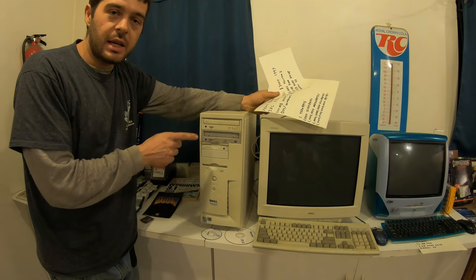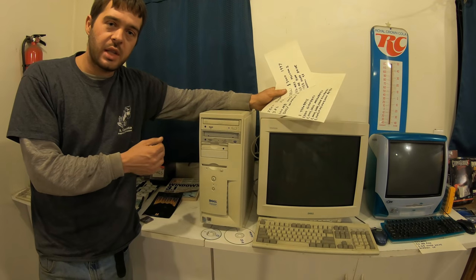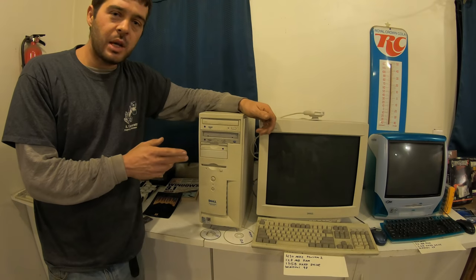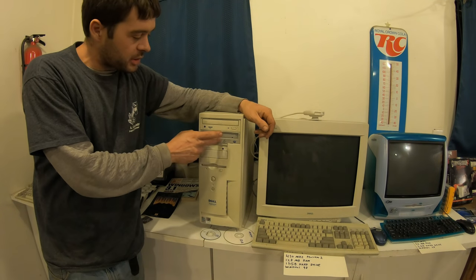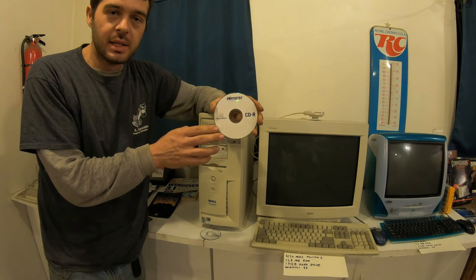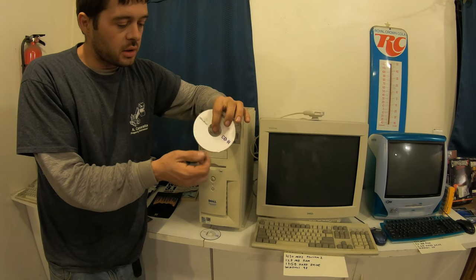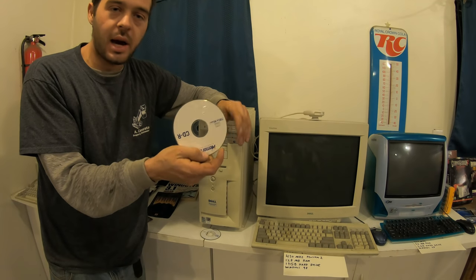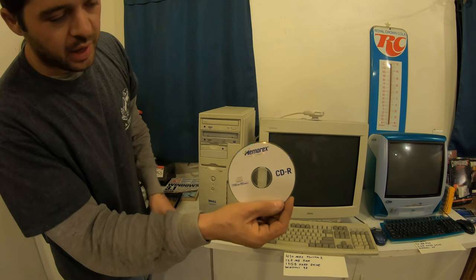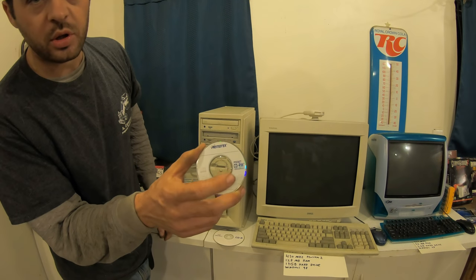Then maybe a year or two went by and CD writers were available. We bought this CD writer — that was really cool because then you could write anything to a blank CD: files, copy discs. For the time, this was a lot of storage, especially being able to write to it. Here's an example of a writable disc. And then they had RW — that was rewritable — so you could use it more than once.